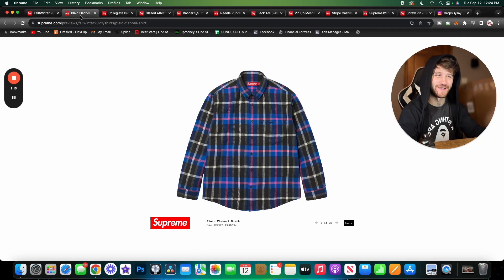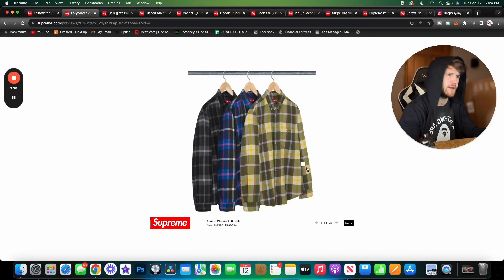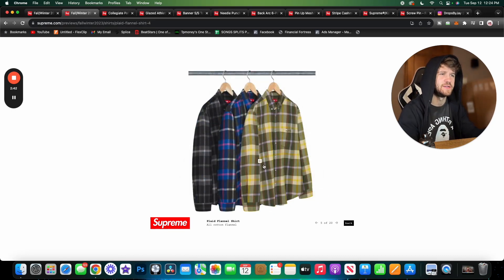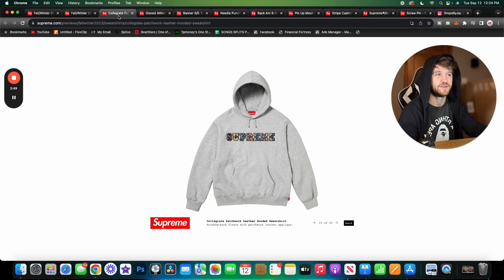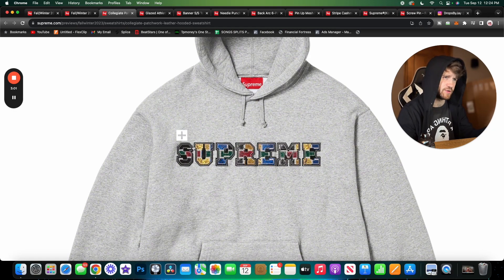Moving on, we have the plaid flannel shirt. I really like flannel shirts from Supreme — they fit me perfectly. We have the classic logo on the pocket and it comes in three colorways. I'd probably wear all three, but one is definitely my favorite. I like the green one a little more than the black. We've seen better colorways on Supreme flannels in recent history. Next is a pretty unique piece — a patchwork logo item, but this one is leather, which is pretty insane. The use of different colors of leather is really cool.